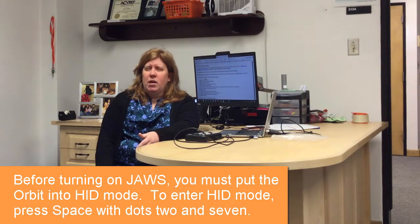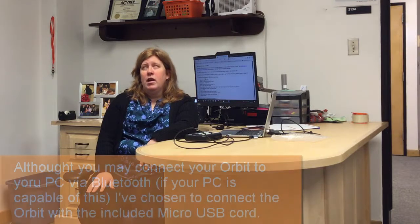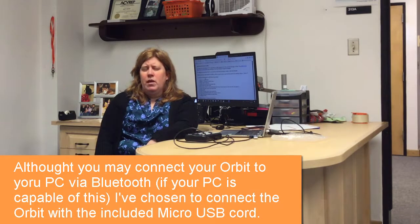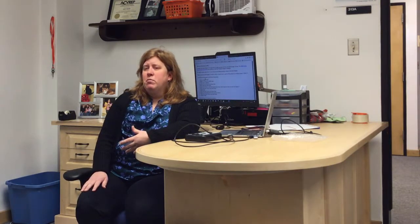If you don't put it in remote mode, JAWS will not pick it up. To put it in remote mode, use space with dots 7 and 2 all together, and the display will say remote mode. Then your JAWS will pick it up. I chose to connect my Orbit via USB cord — I could have done Bluetooth, but I assume most people don't have that capability. I'm going to run a clip on how to install that driver. The link is in the description.